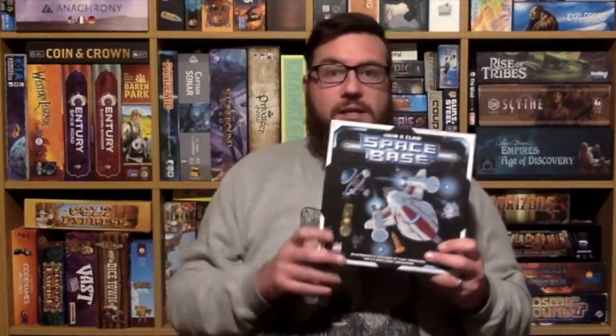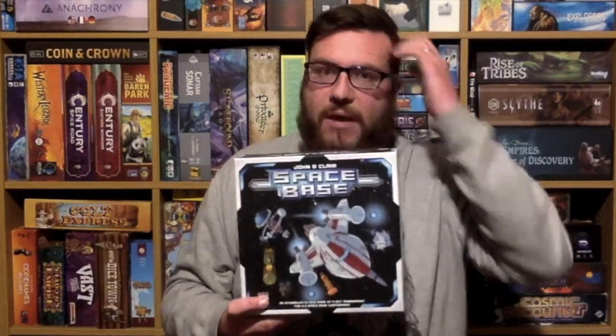I liked it. It will somehow feature on this shelf somewhere, and I'll have to move one game out. Won't get rid of it though — one game out, one game in.